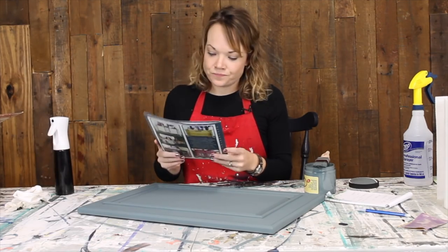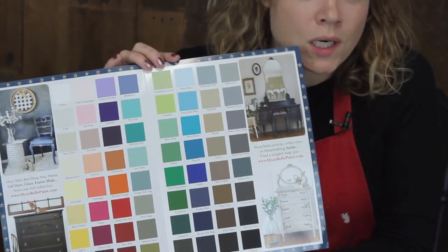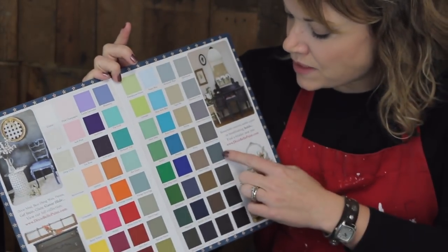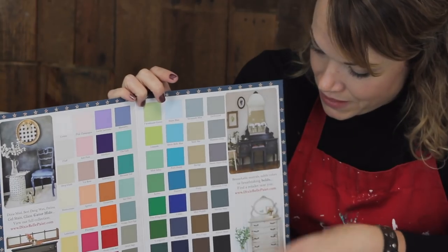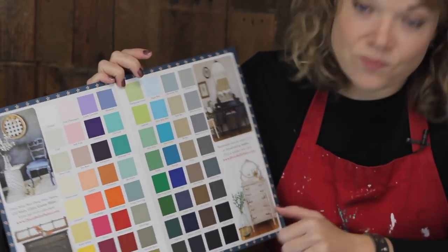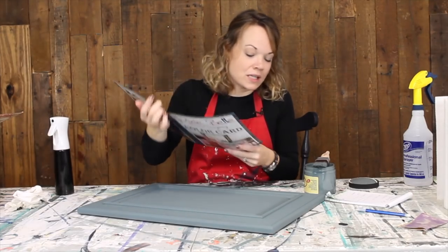They sent over a color card as well. Check this out — there are 64 really pretty colors. They've got the full gamut. This is what we used today, Stormy Seas, which is on the darker end. The color card matches the color really nicely, which is helpful. I really like some of the fantastic colors here. This is a great product — I really, really like it.